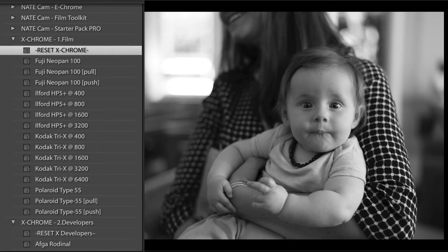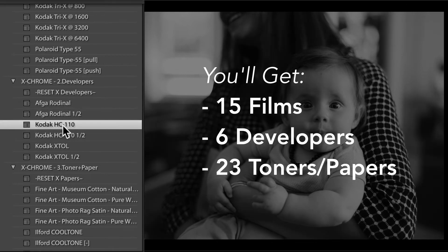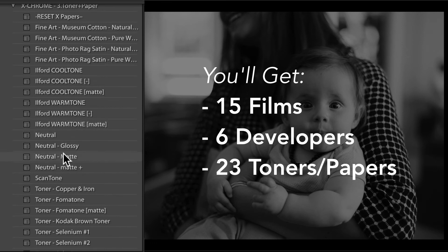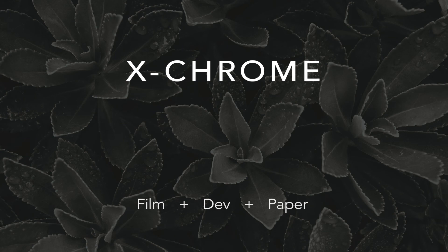And this is really just scratching the surface. There's 15 different film varieties, three different developers at two different strengths, and over 20 different toners and papers. So whatever kind of look you want to build, there is a way to do that with X-Chrome. I really hope that you guys will check it out — let me know what you think in the comments or by email.